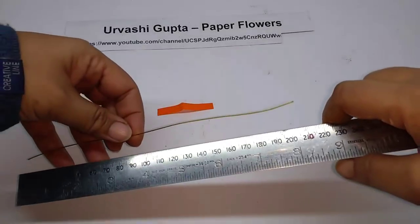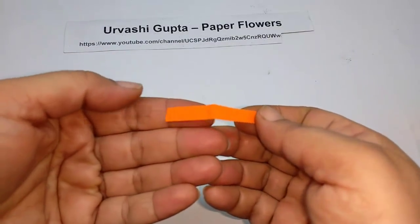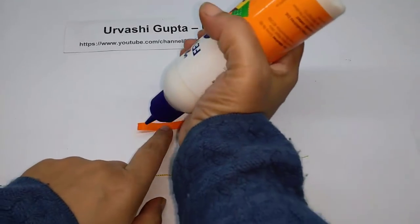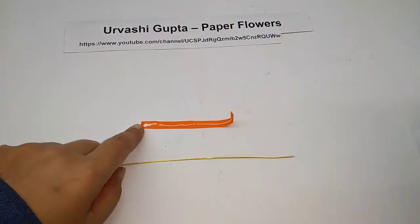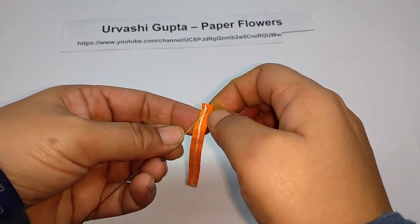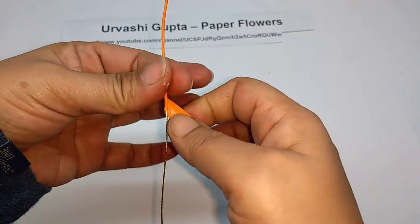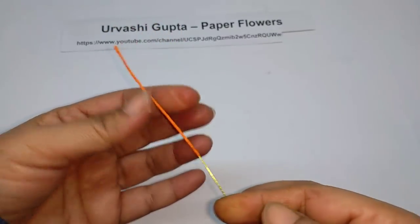Cut a piece of thin wire about 20 centimeters long. Now cut a strip from the orange paper, half a centimeter wide. Stretch it first, then apply glue on it and wind it on one end of the wire. It should cover about 7 to 8 centimeters of the wire.